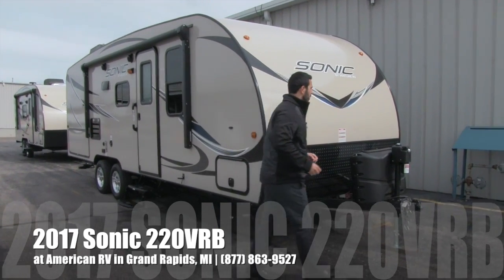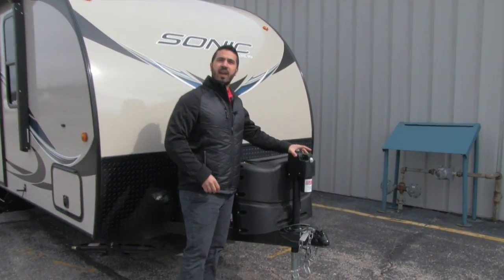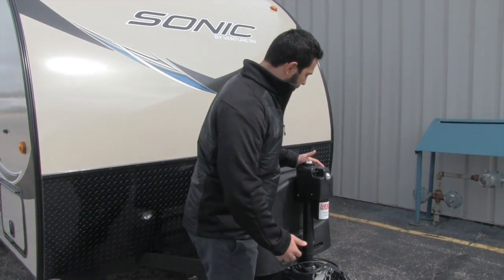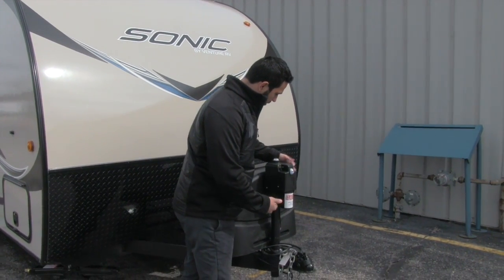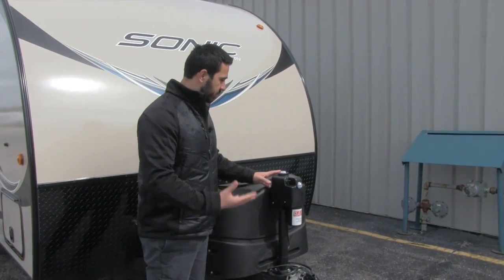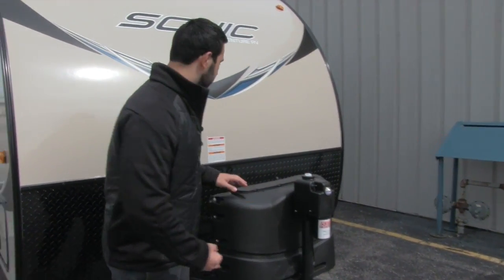Let's start right up here on the front. You'll notice a power tongue jack, which makes it nice and easy to connect and disconnect your tow vehicle — just a flip of a switch and you're good to go. There's also a light to help you at nighttime, as well as a level.